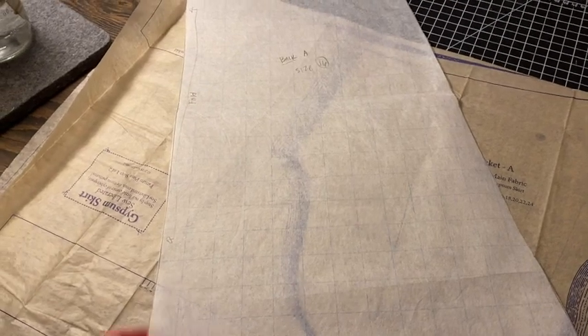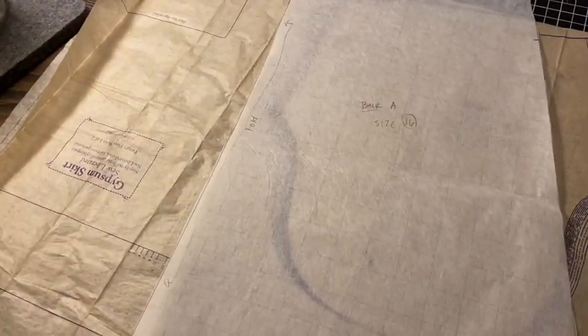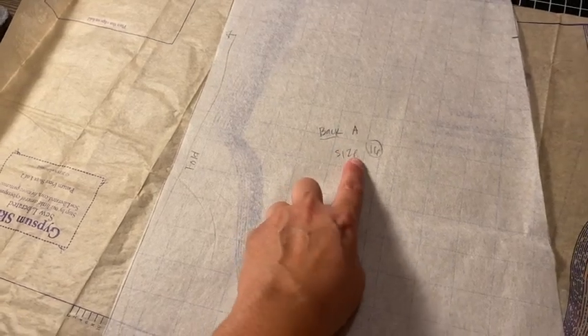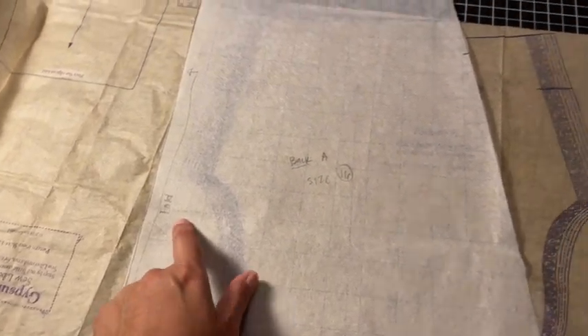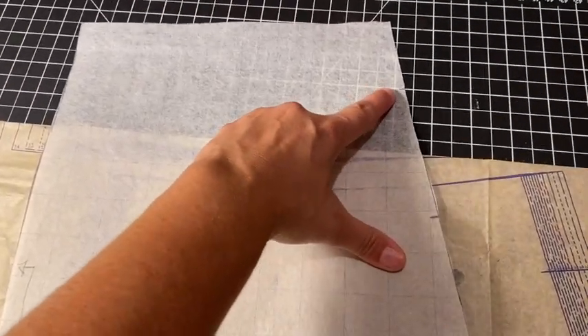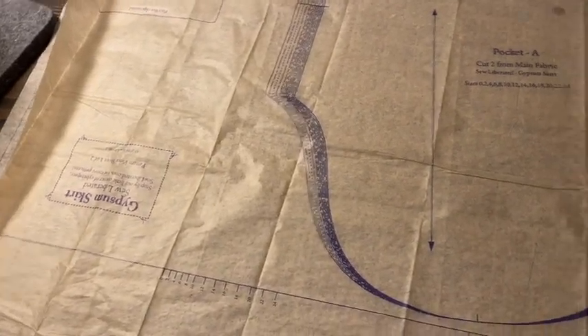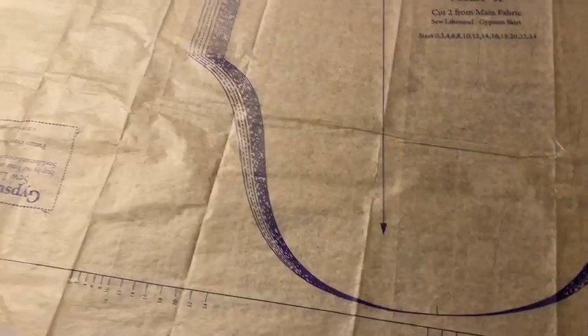Here is what my tracing paper looks like now that I've cut it out. This was the back A — I labeled it from the pattern as size 16, labeled the fold line, and labeled the two notches. Then I put that aside. I still need to do the front, but I'm not going to show you that because it's basically the same thing.